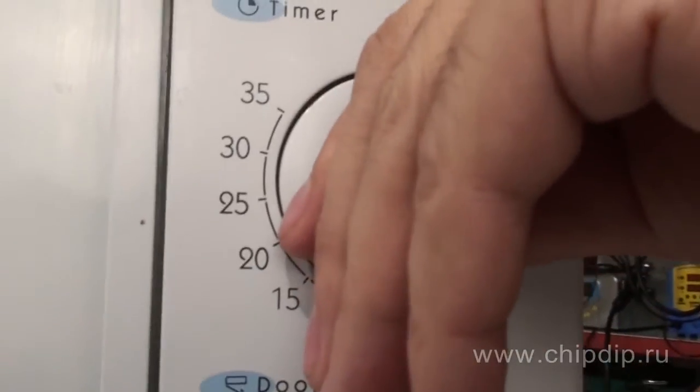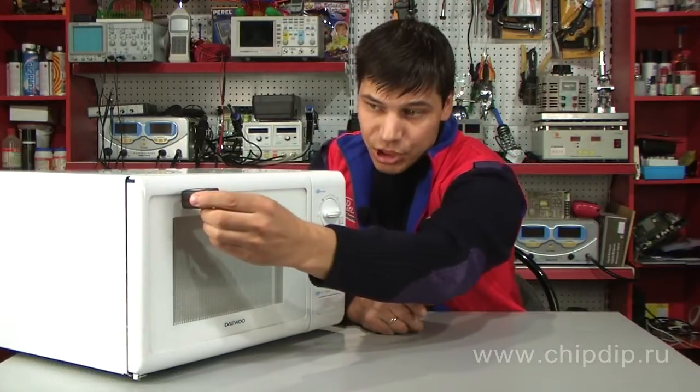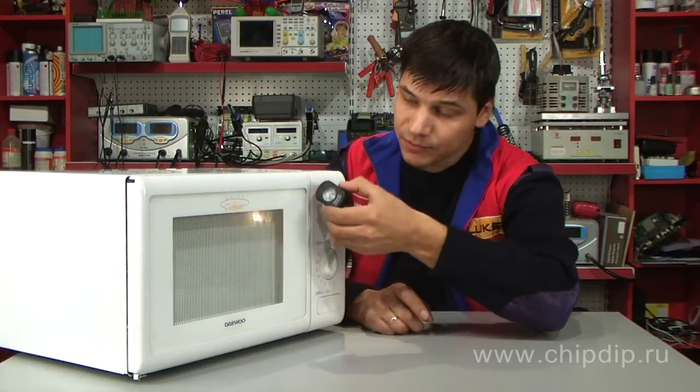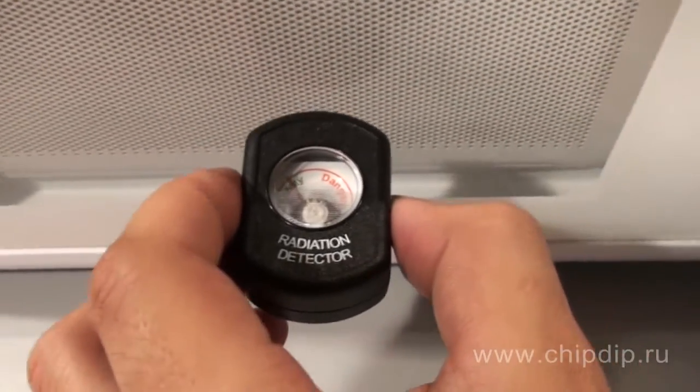Touching the walls of the frame with the tip of the detector, move it evenly along the ledge of the shutter. Then check the shutter itself along the diagonal of all four edges.